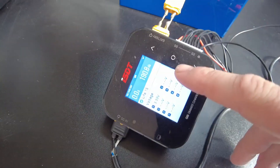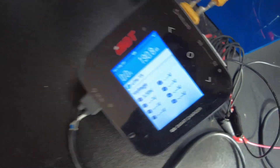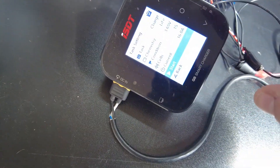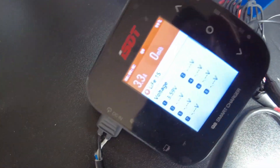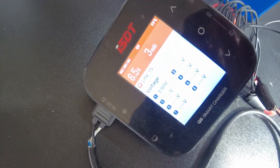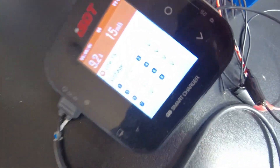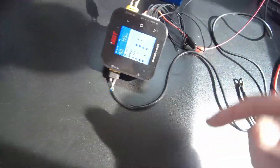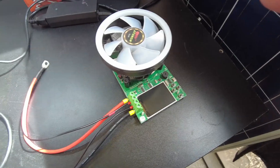We have completed charging this — we put in 190.8 amp hours. I'm going to run the charge one more time just to make sure we've got every bit of power in there that it can hold. Now it's stopped, so that's fully charged. I'm going to hook it up to the discharge tester and I'll be right back.